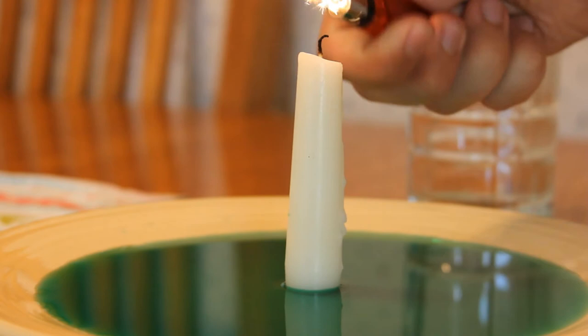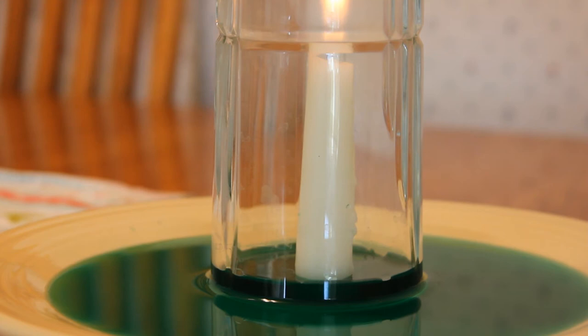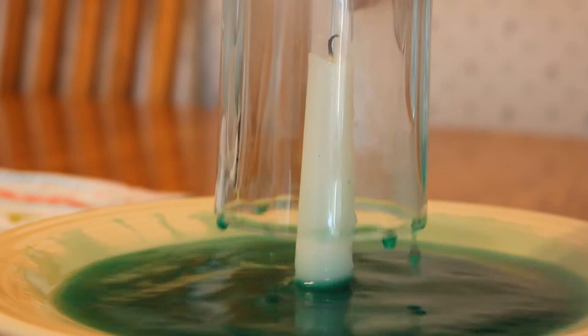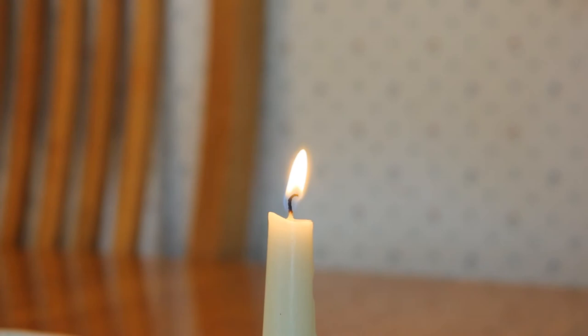Here's the experiment from a different angle. Another cool trick I learned is that you can relight candles just by lighting the smoke on fire.